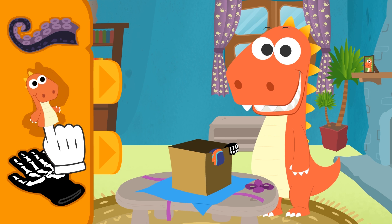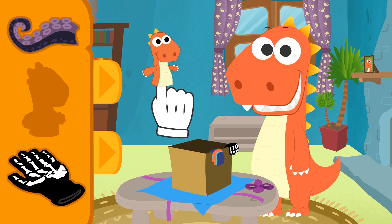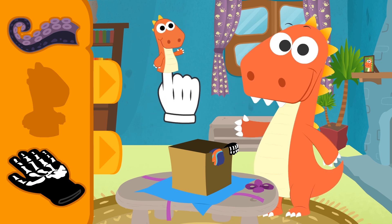Oh, and what about this one? But, Eddy, this is your very own puppet! Haha! I think I'm going to wear this one a lot! Hi, Eddy! Thanks, Eddy!